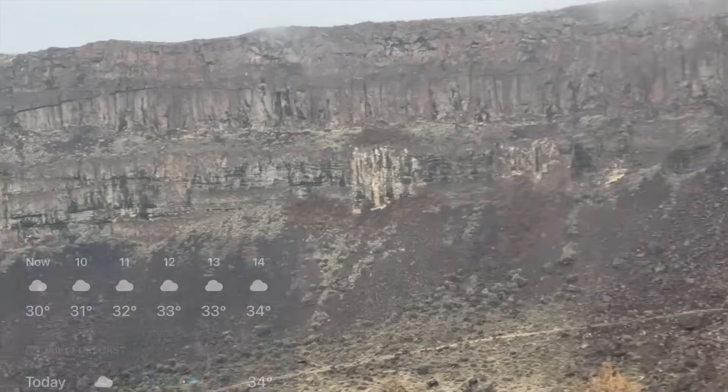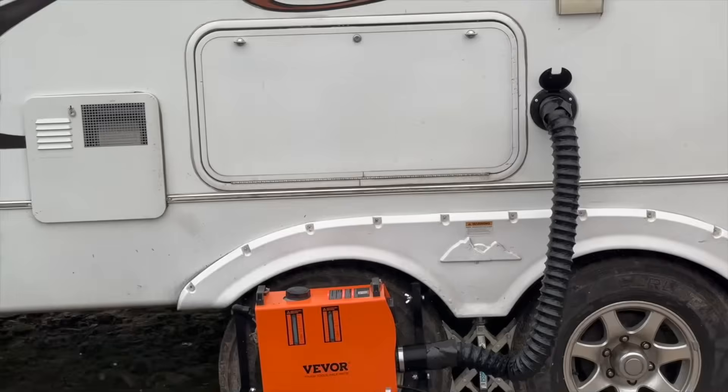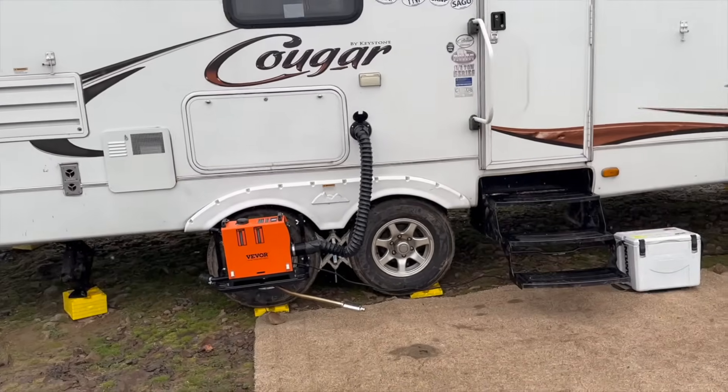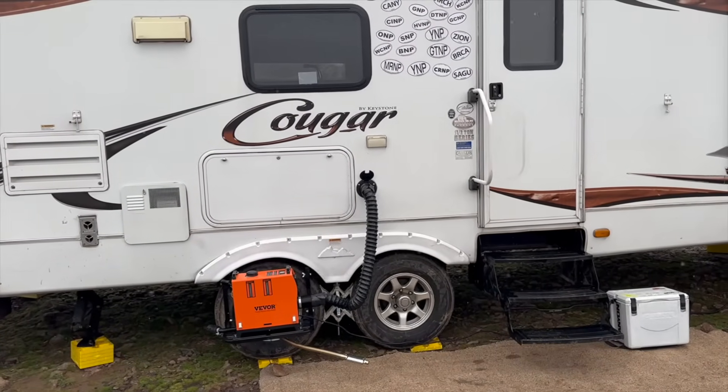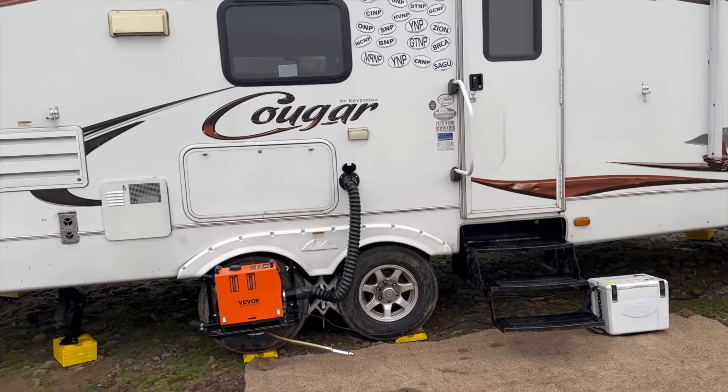It got cold last night - down to about 28 degrees - but this setup with my diesel heater kept me fairly comfortable all night long. Let me show you how I built it.